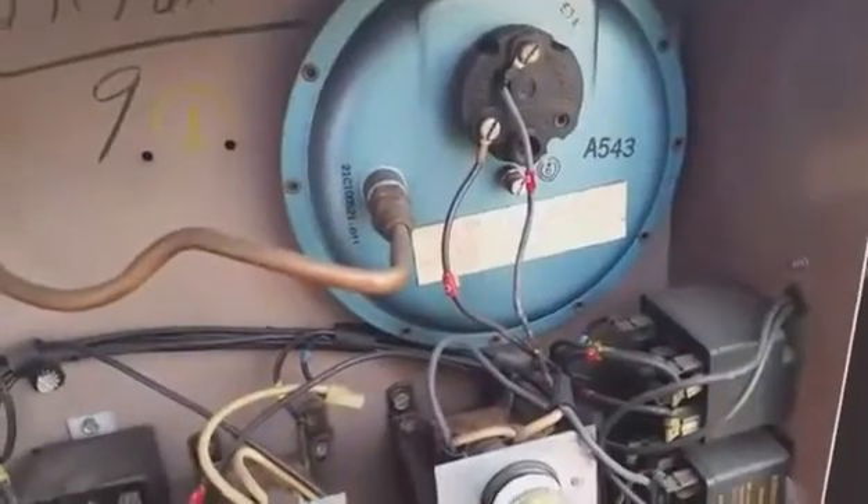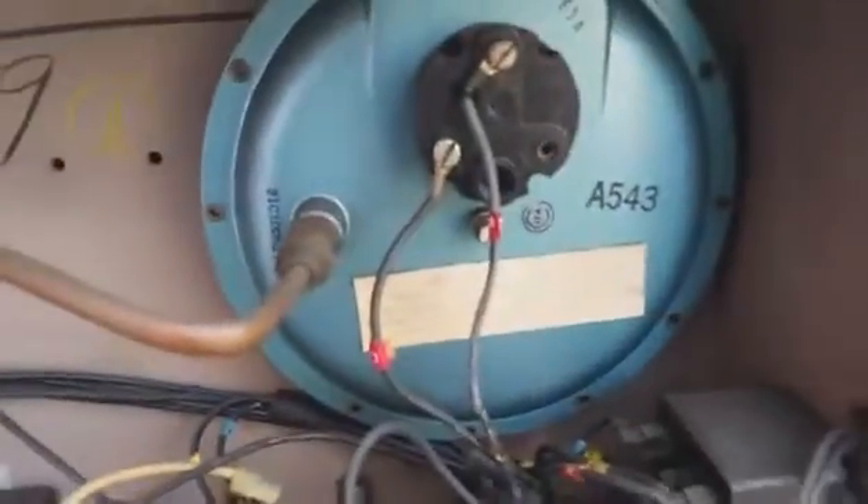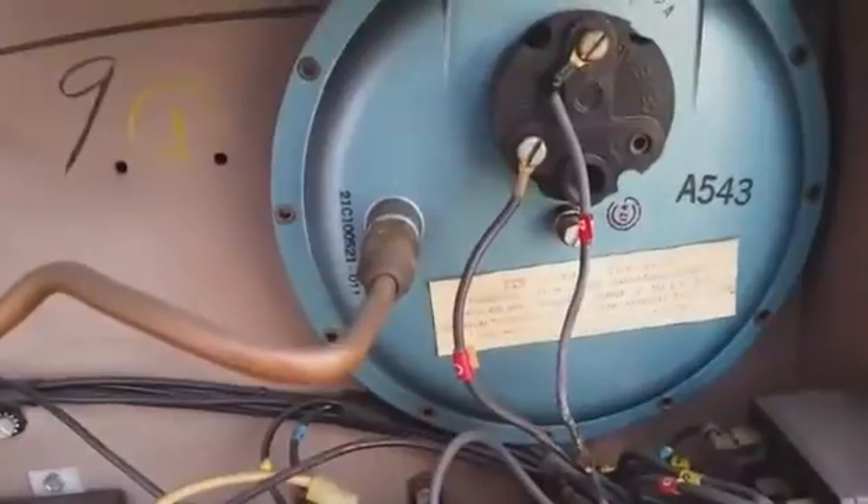We're looking at this old General Electric unit here. As you can see, it's been around for a while. The compressor is down there. You see that old style of reversing valve that was used. But this is a giant pressure switch — this one is for the outdoor fan motor, and this one senses defrost.